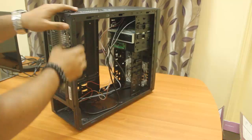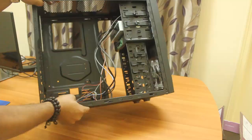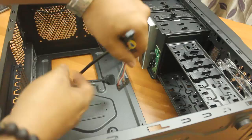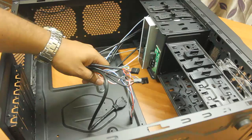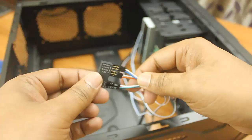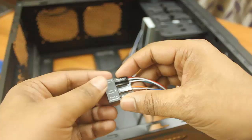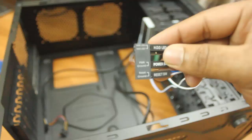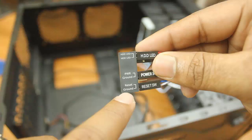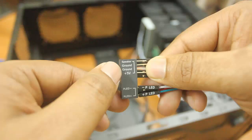Let me show you all the cables inside the cabinet and how to install them — you will get these wires in most cabinets and they will all be the same. The most complicated wire is the front panel connector — a bunch of small wires with a set of pins. It says: HDD LED plus and minus, power, ground, reset ground, and on the other side: speaker, ground, plus 5V.